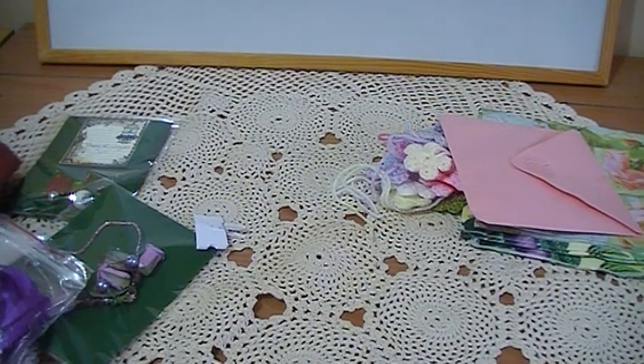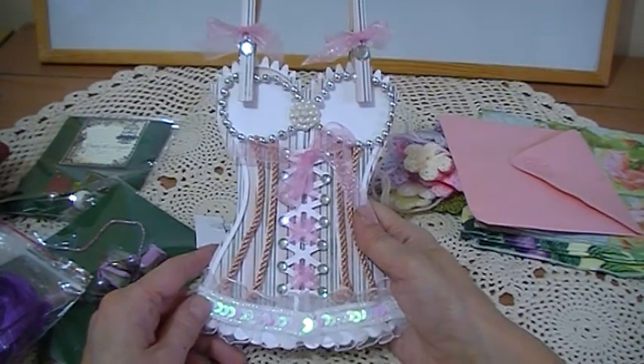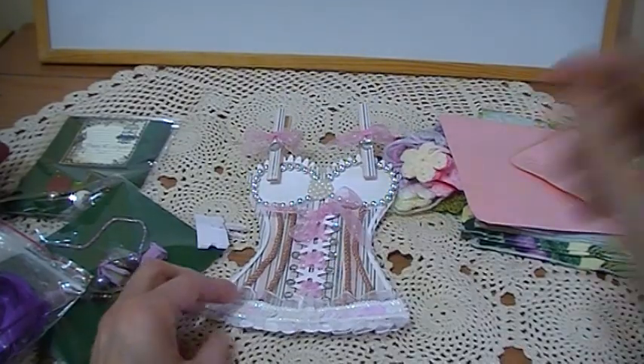So I'll show you the corset again that she made for me — it's really lovely. Thank you everyone for watching, please leave a comment. Thank you.